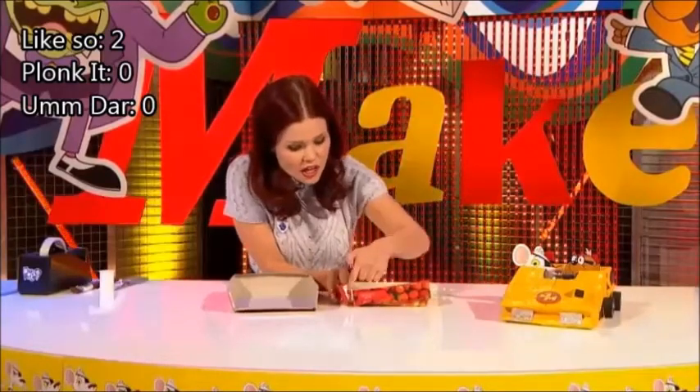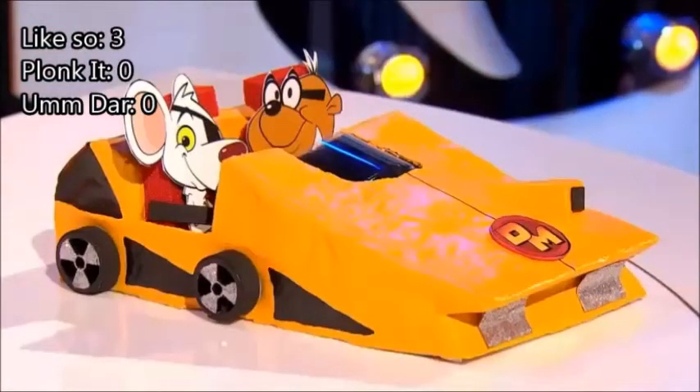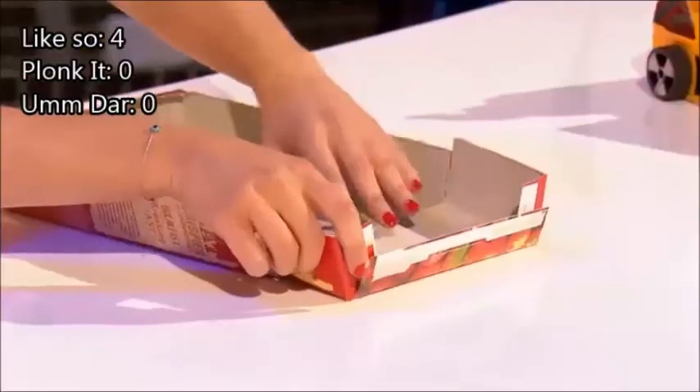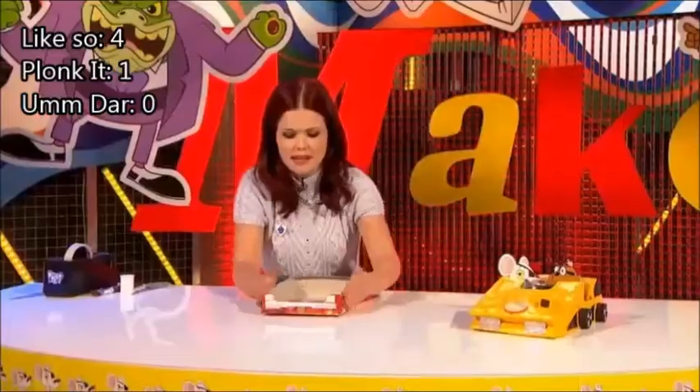We're not going to need the top either, so just cut along like so, open it up, and get rid of the top bit. This is because Danger Mouse's car is a little bit bigger than our cereal box here. So this is kind of a little car extension that we're putting on the front like so. And I'm just going to sticky tape it down there. You've got loads of time to be neat, but I'm just going to plonk it in place like that for now.